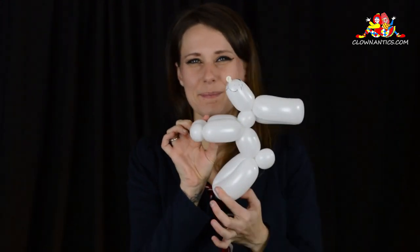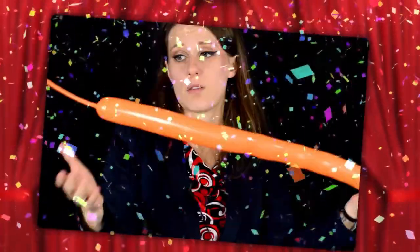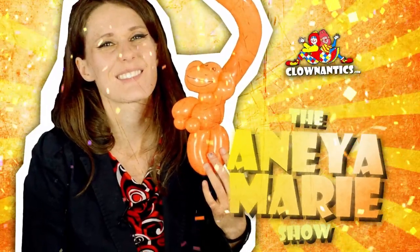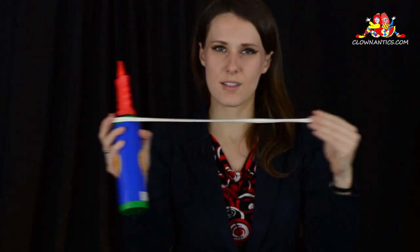Hello, my name is Anaya Marie, and today I'm going to show you how to make a single balloon bunny rabbit. We are going to make a bunny rabbit using a size 260 white Qualatex balloon.